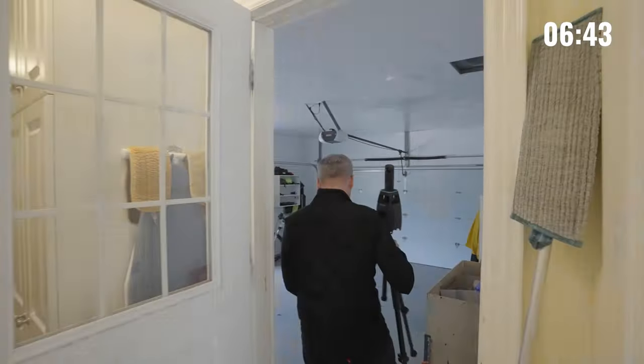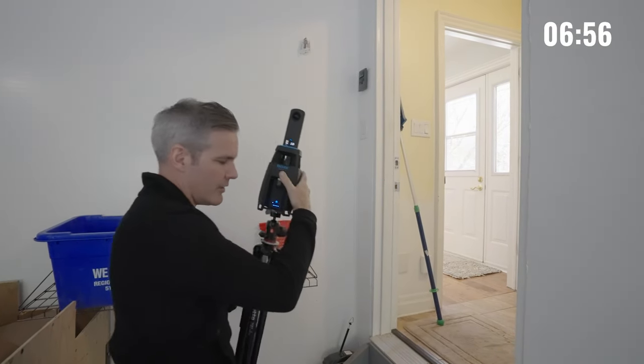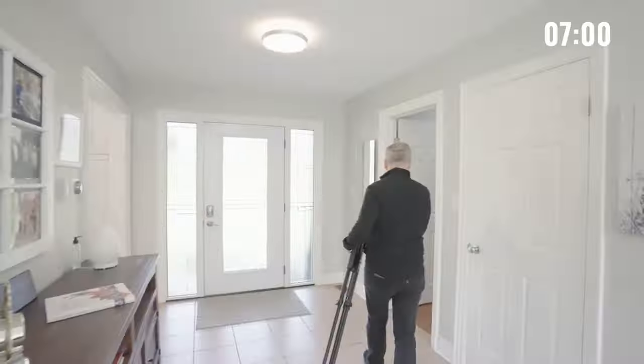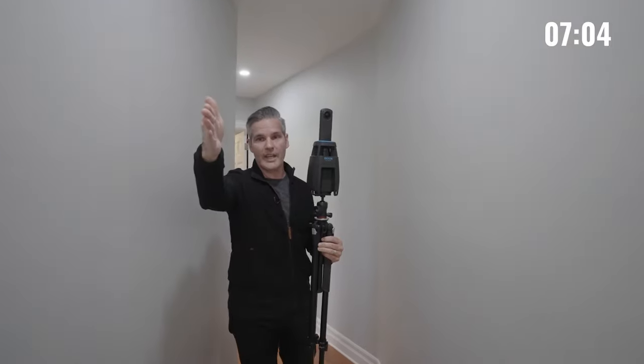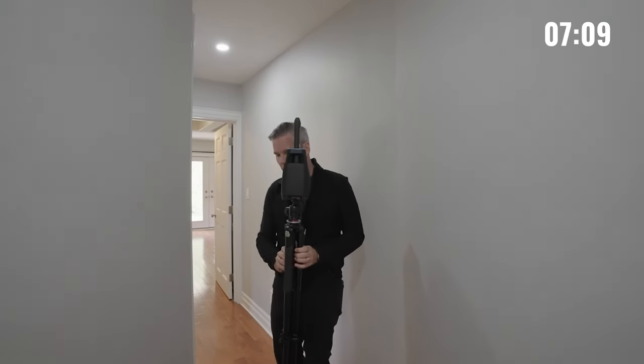Now this entire side of the home is done. We can head over to the other side. When we started this we took a scan in the foyer, and this hallway curves over here. So what I'm going to do is grab a scan from right here, keeping in mind line of sight, so that this scan speaks to that first one we did because it will be able to see where the camera was. And now we'll just head into this main bathroom.